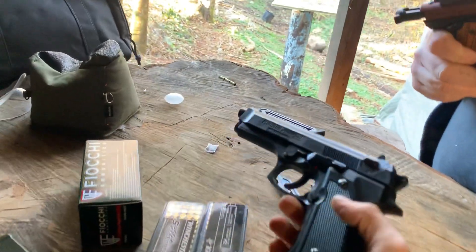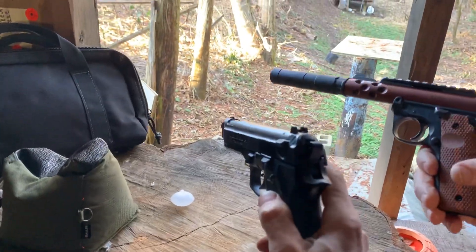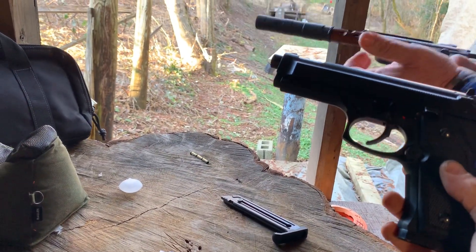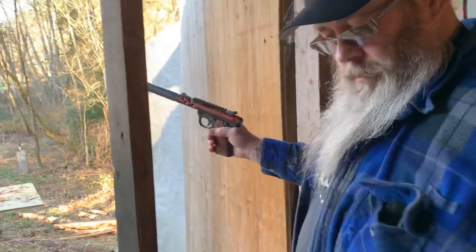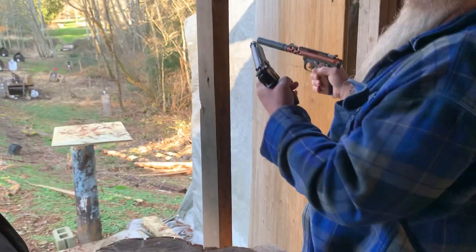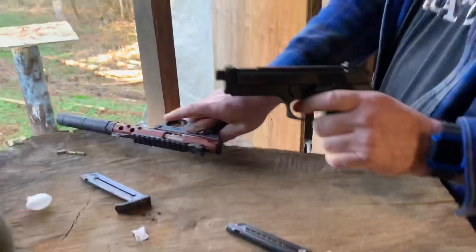We're going to do a comparison here with my BB gun. Go ahead and rack a few — let's do them back and forth. Hold on, you have to rack that each time. It might be racked right now — no, the hammer's down.